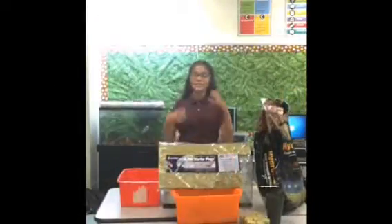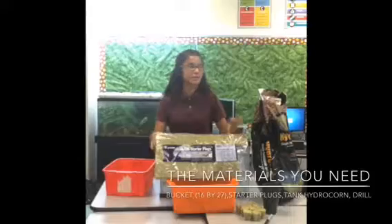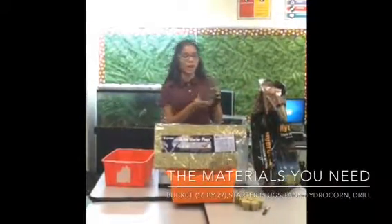So the materials you will be needing for this project is a tank, a bin, some starter plugs, hydroton, and planter cups with holes along the bottom.